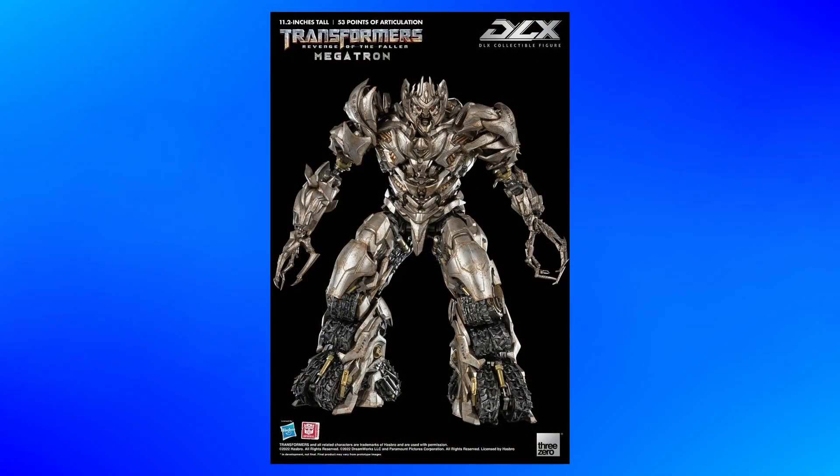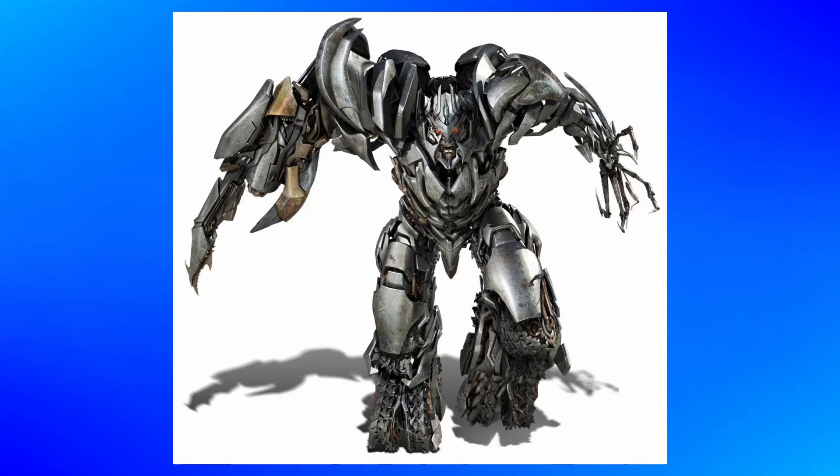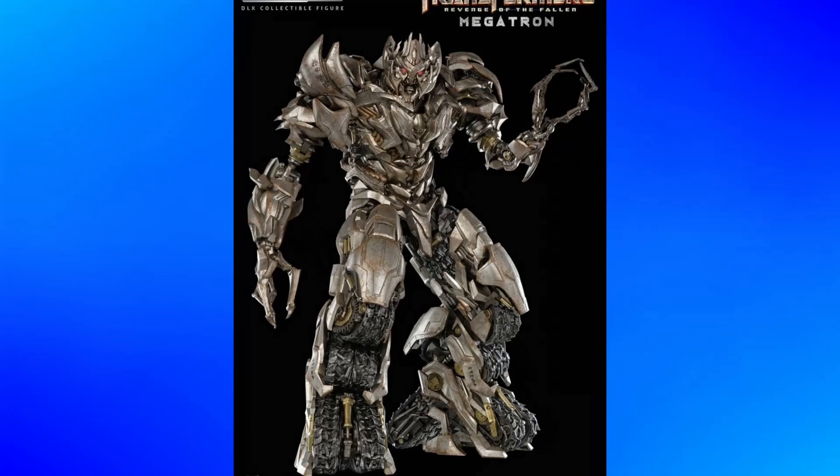The only thing that looks even slightly off to me is the right arm's shoulder and upper arm. And having said that, it looks to me like it's only in certain poses. Otherwise, it doesn't really seem like a big deal, so that could definitely just be whatever. And hey, they kind of recreated some of the Revenge of the Fallen CGI promotional images — that's pretty cool.